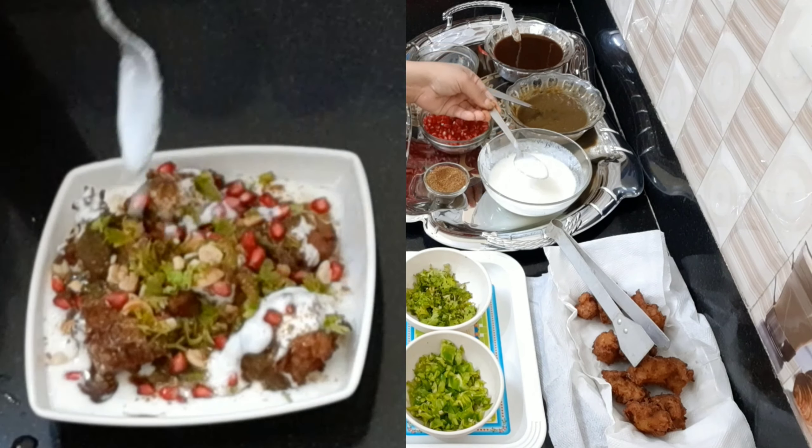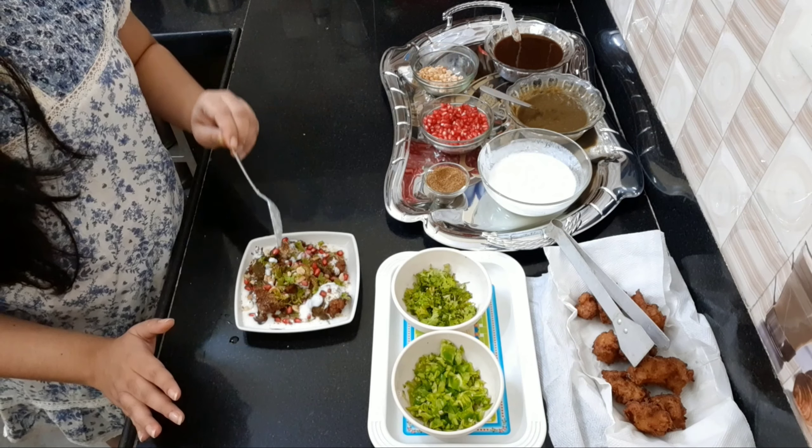In one tablespoon of the mixture, I will put some salt. Enjoy this festive season and stay safe.